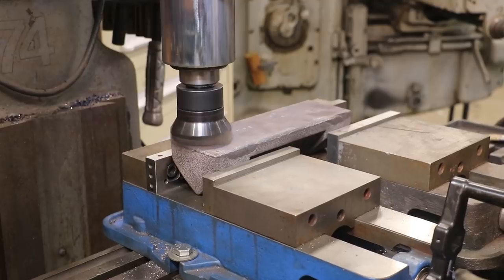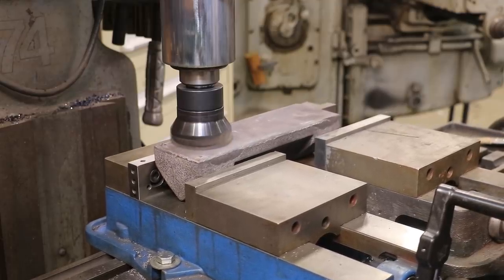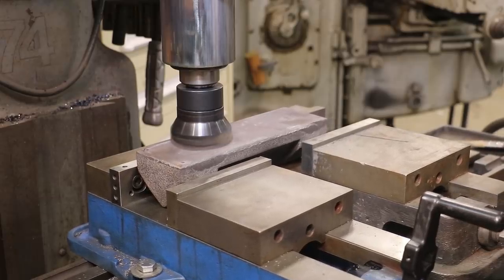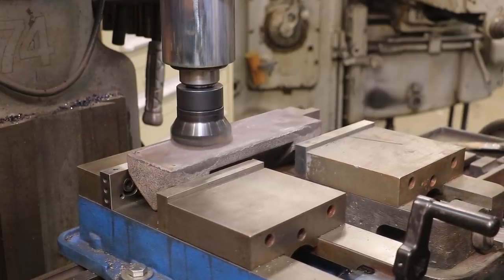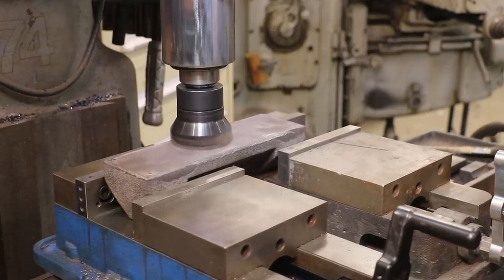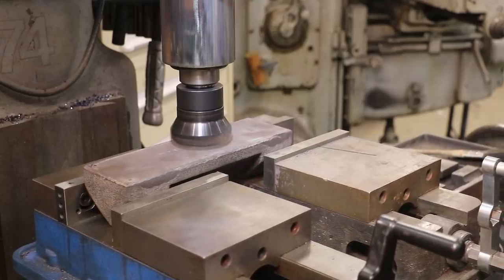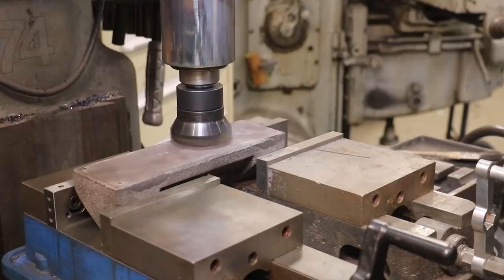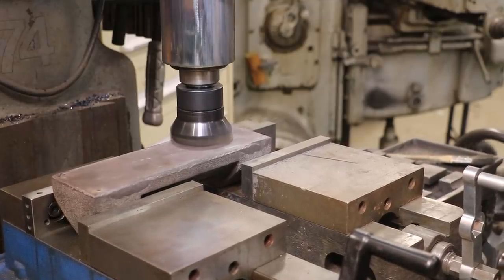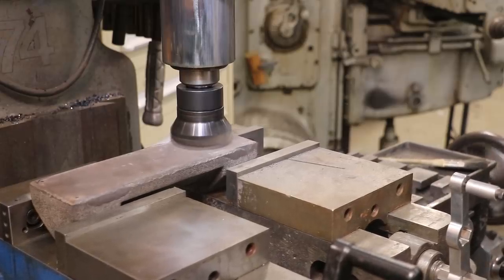Just going to lightly mill this first pass. I don't know how even this is going to be. Anytime I'm doing a casting, I try to take that first pass kind of light just simply because I don't know how much material there is or where high spots are and so forth. I hate to go in there and start a real heavy cut and then things get thicker as I go. This way at least I have a known reference to start with.